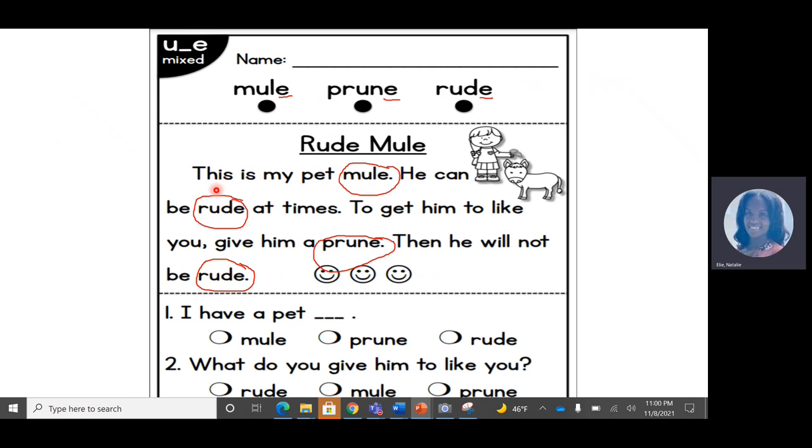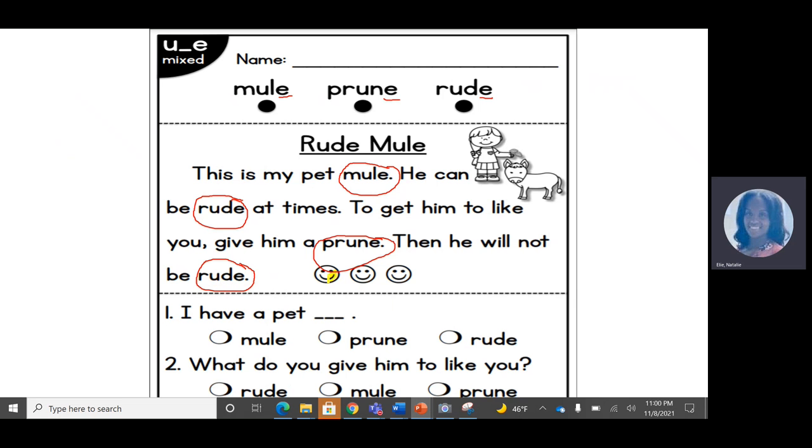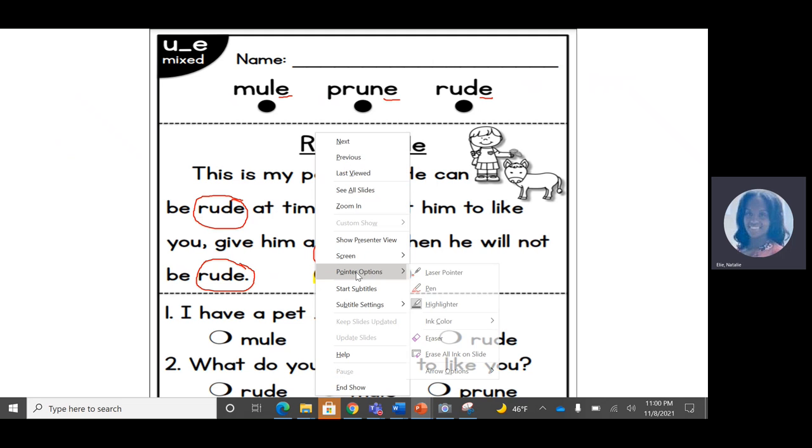Point under yours as you read as well. This is my pet mule. He can be rude at times. To get him to like you, give him a prune. Then he will not be rude. Let's color in one happy face — we read it one time. Let's read again.